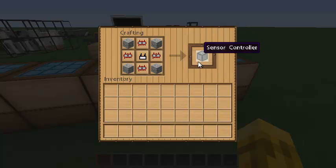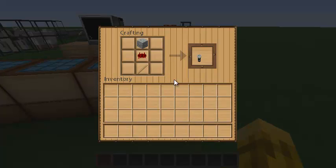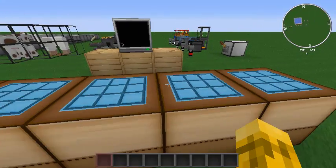The sensor controller is the actual peripheral that attaches to your computer and allows you to call out to the sensors with code to get information back. And the last thing you need is the actual sensors themselves — these are the little sensors that you attach to or near a block to probe the data. Okay, so everything's pretty easy to build, which I like.